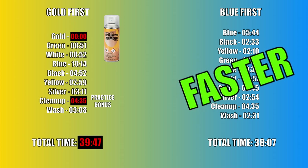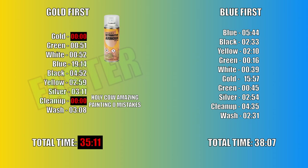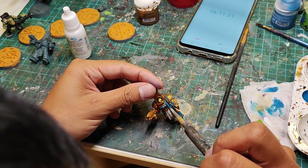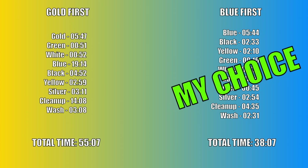But look at that — it's still slower. Even if you are an amazing painter and make zero mistakes, cutting cleanup time to zero, only then does the gold method become faster — and it's a difference of less than 3 minutes. Let's be real: most of us cannot paint a model without making some mistakes. In general, I just don't really enjoy painting little recessed details without the sides of my brush touching the gold, so I am going to be sticking to the blue first method.